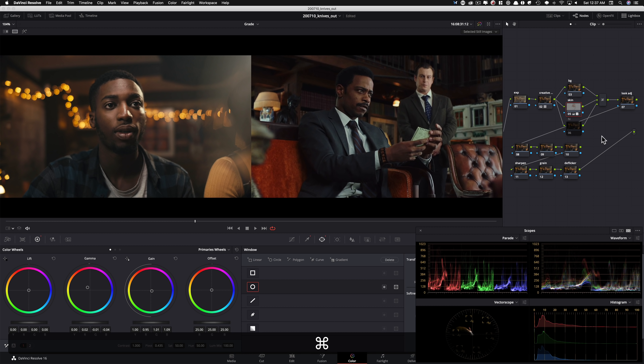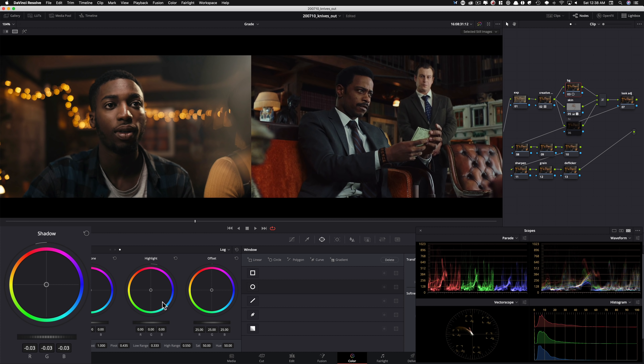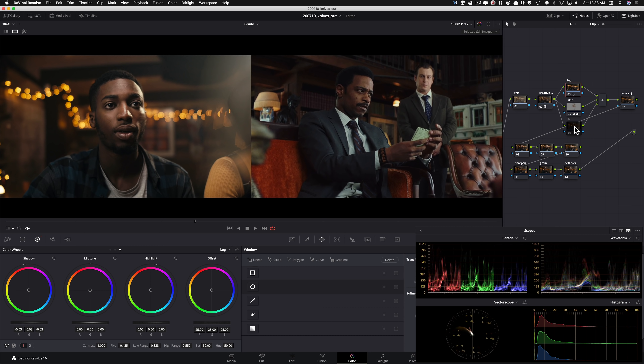Now I want to go into my background node and start getting those deep blacks we see in the reference. This is going to be easy because it's basically not going to touch what we selected for skin, and then affect everything else — exactly what we want. I'm going to go under my log wheels in the shadows and pull it down. All of a sudden we're getting those deep blacks that we see in the reference. This is already looking so good.